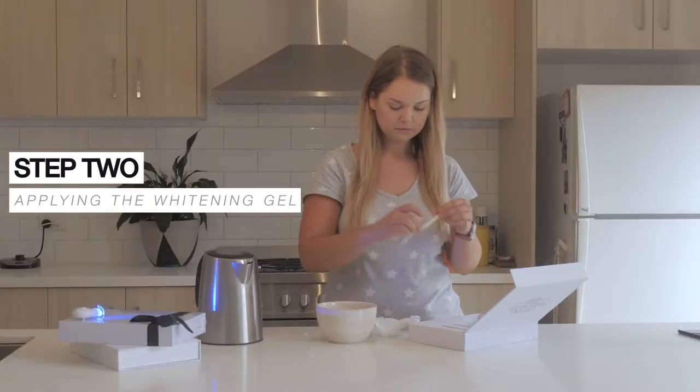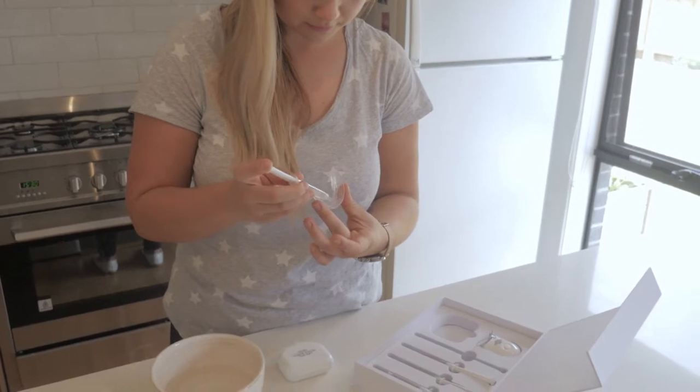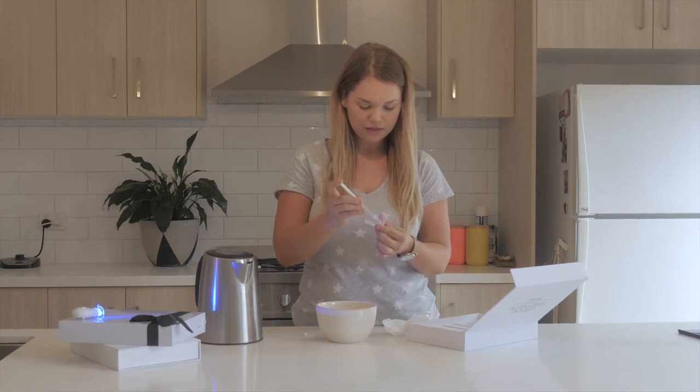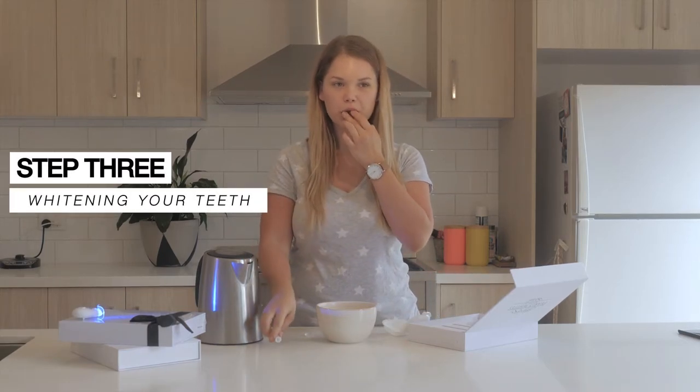Grab one of your gel applicators and apply a matchstick head-sized dot of gel to each tooth indentation in the mouth tray, making sure each tooth gets an even amount of whitening gel. Make sure you only use matchstick head-sized dots to ensure the gel won't make contact with your gums. This will prevent any sensitivity during your whitening treatment.